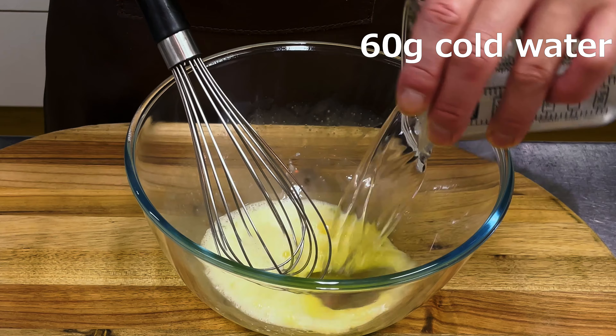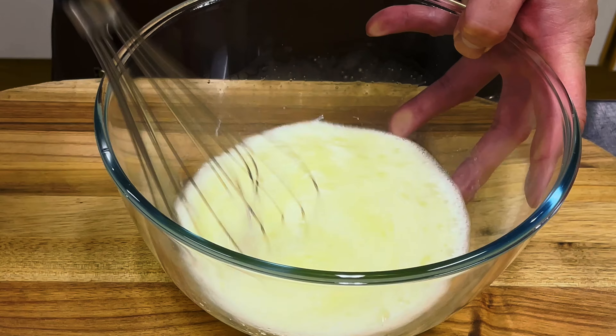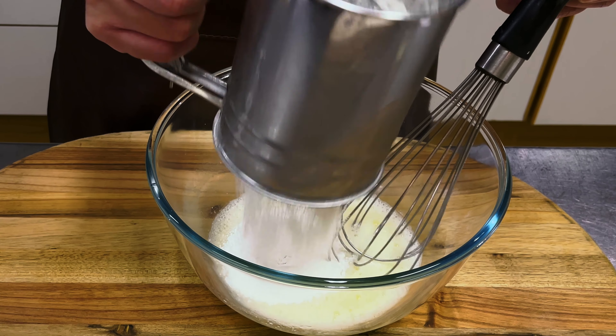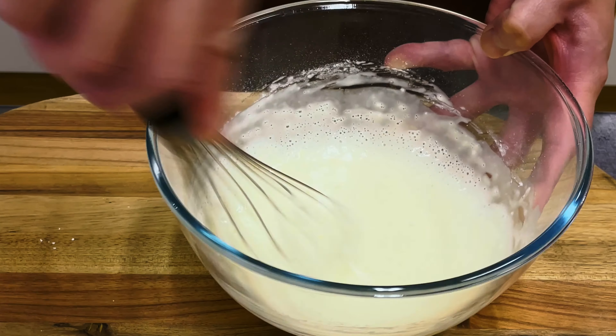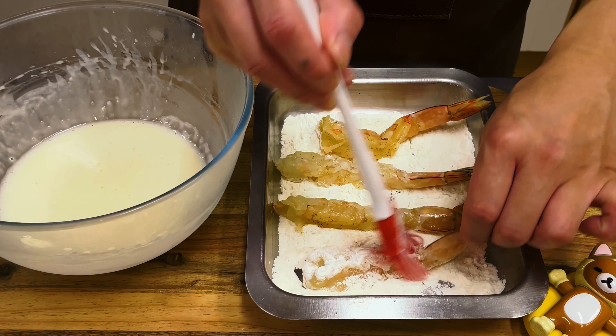Use well-chilled water to reduce the formation of gluten in the flour. Adding sake reduces the odor of the shrimp and allows it to be fried crispy. Be careful not to over-mix after adding the flour. Apply flour evenly and remove excess flour with a brush.